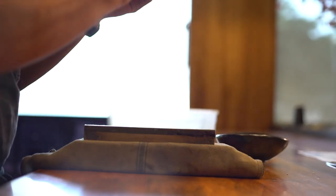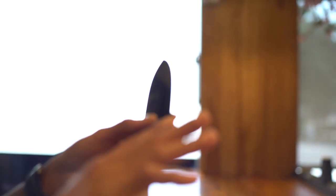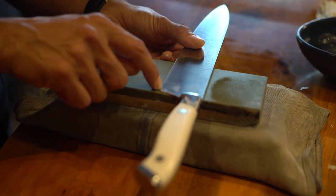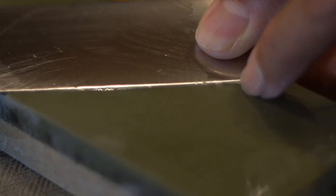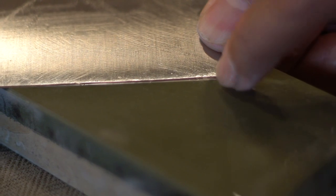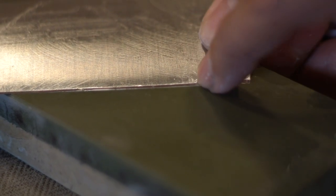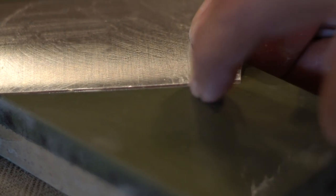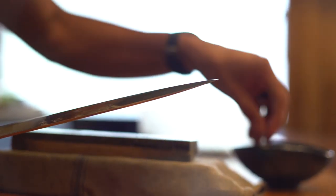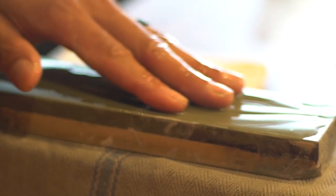When you first start sharpening a knife, you really want to make sure that the angle is set correctly. Put your knife flat on the stone and you'll see a little tiny edge right at the bottom. If you rotate up, you'll see that edge go away — that's about where you want to sharpen. I've done my knife at about a 20-degree angle, with a bowl of water to maintain a thin layer on top.